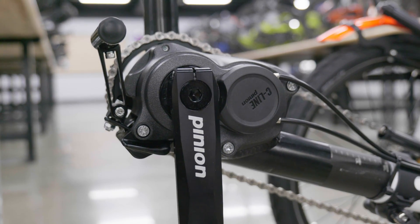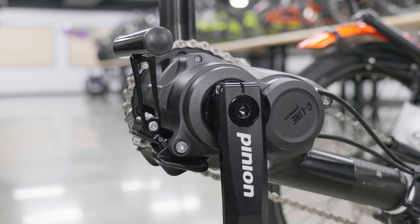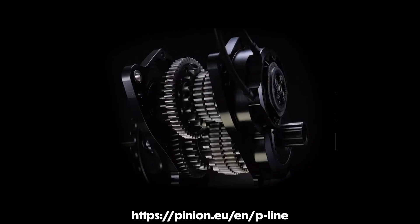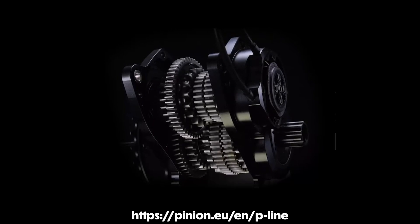Here at Utah Trikes, we rant and rave about one of our favorite internally geared hubs, the Roll-Off. But there's one hub that doesn't get enough love, and that's the Pinion. The Pinion is an internally geared hub that is a contender for the highest quality hub in the cycling game, modeled after proven automobile transmission technology, utilizing evenly spaced gears inside of the hub. These gears are specifically paired with corresponding cogs that all work together to deliver a very wide range of internal gearing.